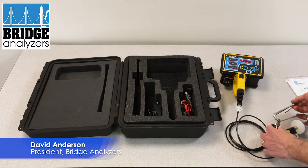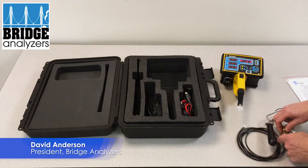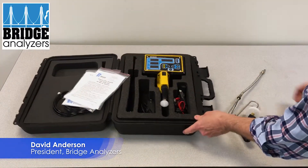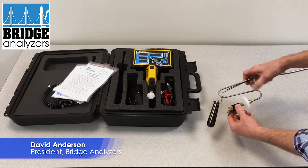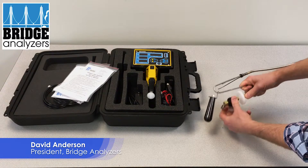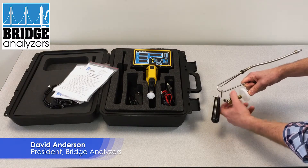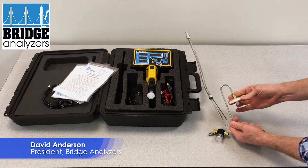Now I'm going to show you a few things on the probe in terms of replacing parts. On the probe you can unscrew this water bowl like so — it's an NPT fitting. And then this will unscrew from this fitting here.